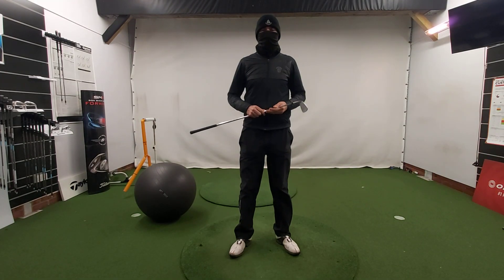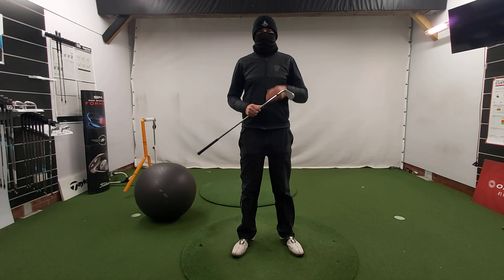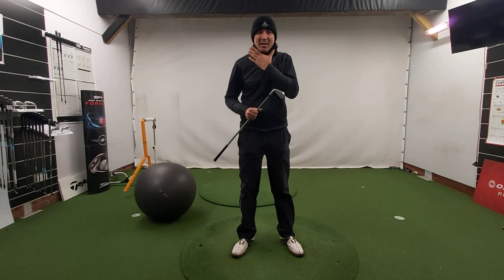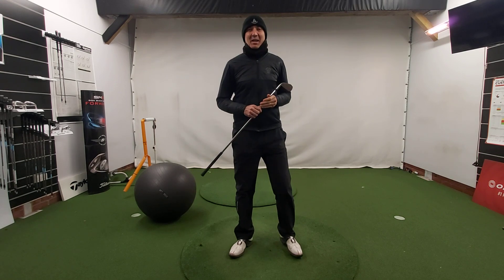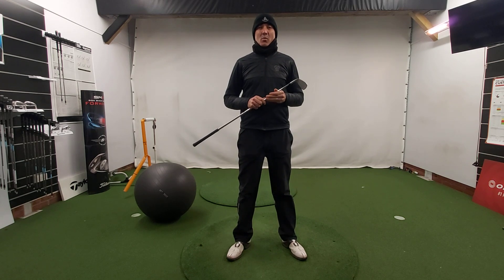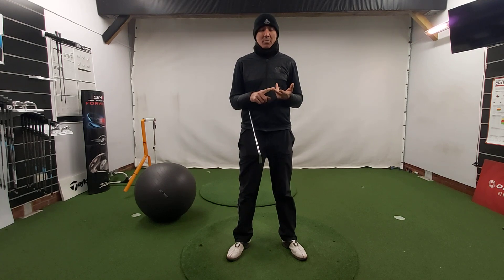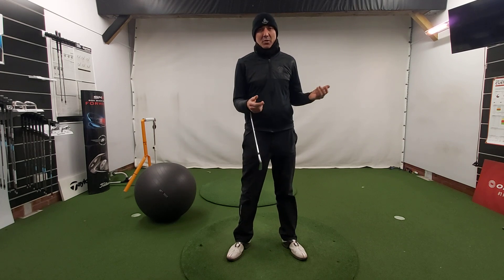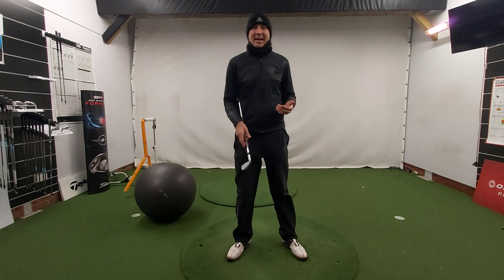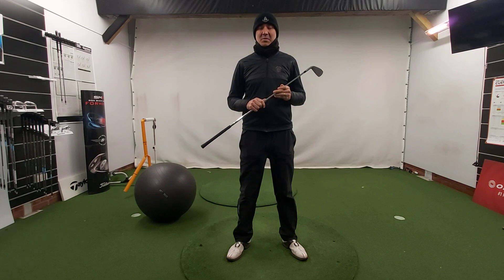Good morning everybody and welcome to a very cold West Hill Swing Studio this morning. Today I'm going to talk about a key part of your setup position which could help people who potentially pull the ball to the left, slice the ball to the right, sometimes hit top shots or fat shots, or just generally feel that as they swing through the ball their weight tends to end up back on their back foot. All of these things can happen from this key fundamental error that creeps into the setup position.